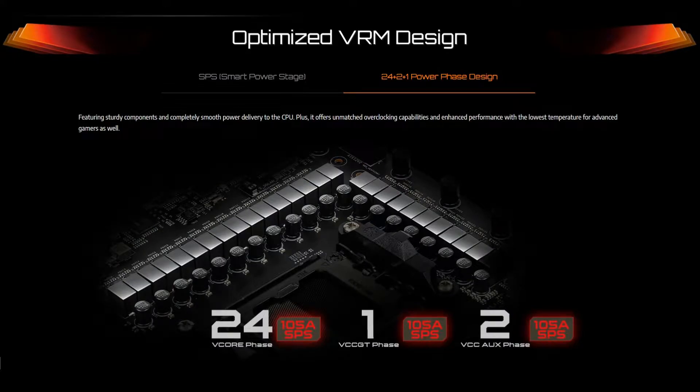It supports DDR5 RAM with speeds of up to DDR5 6600 OC, and it comes with two PCIe 5 x16 slots. It also comes with a massive 24+2+1 phase power design with SPS for V-core and GT.